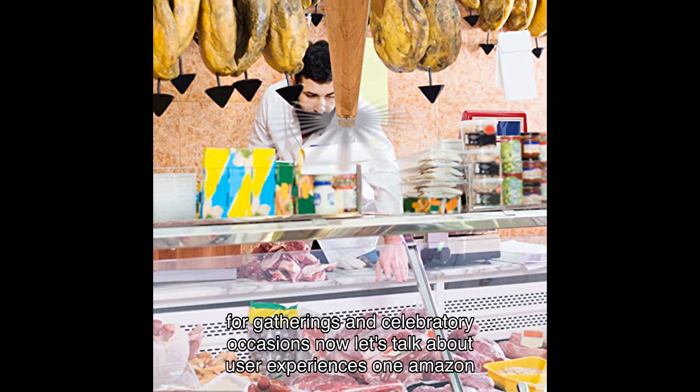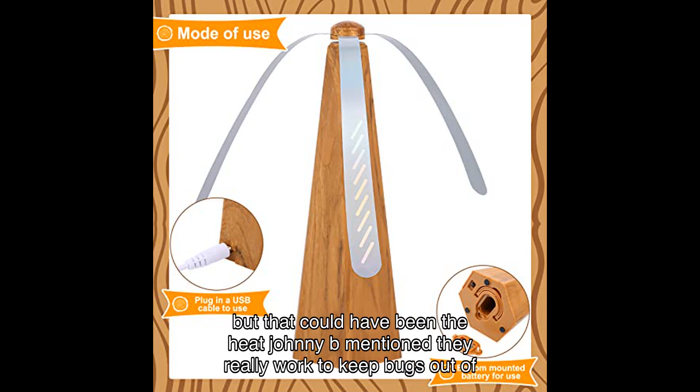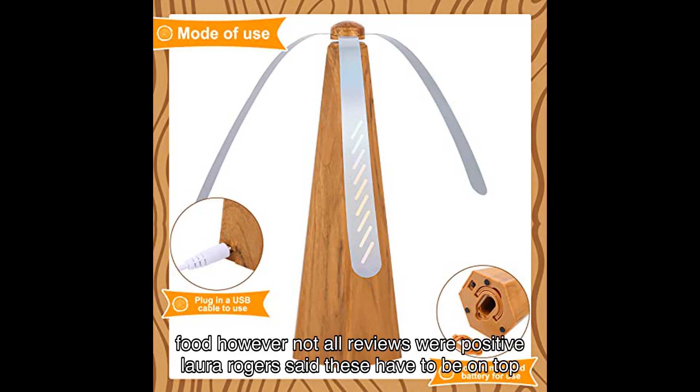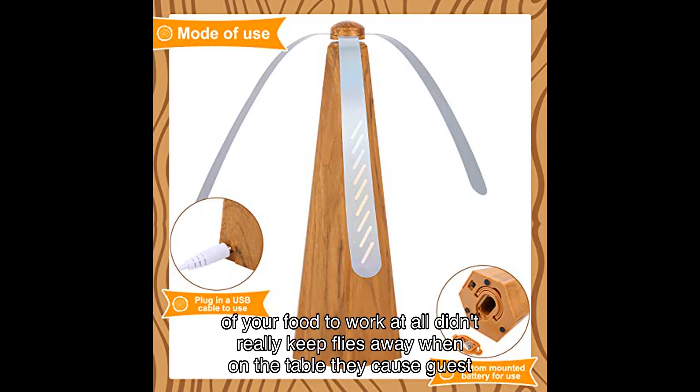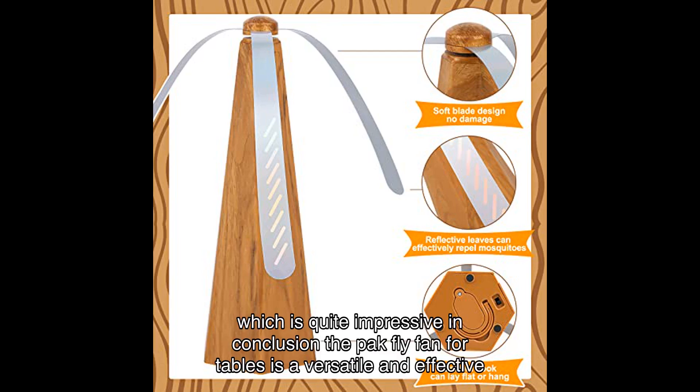Now let's talk about user experiences. One Amazon customer said it did the job, with the only complaint being having to put tape on the base to keep the batteries in. Johnny B mentioned they really worked to keep bugs out of food. However, not all reviews were positive — Laura Rogers said these have to be on top of your food to work at all and didn't really keep flies away when on the table, adding they cause guest anxiety. Despite some mixed reviews, the product has an impressive average rating.